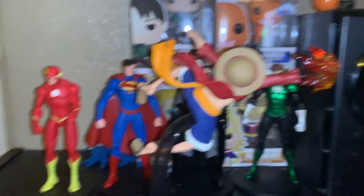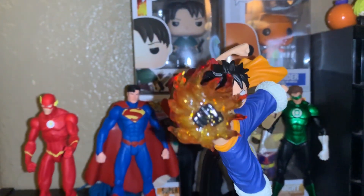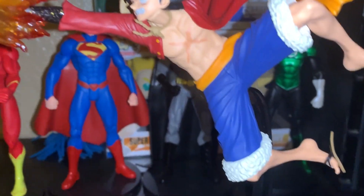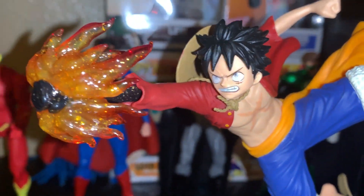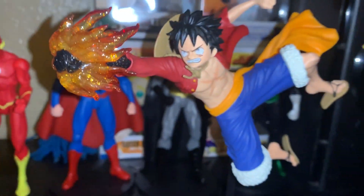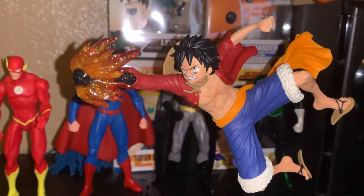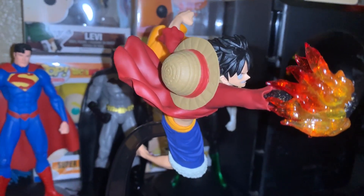I would definitely recommend getting this figurine. Looks so nice. I love how he's jumping in the air, all of his clothes flying around, his sandals, his expression. I think it looks great. Nicely done figurine, nicely built. His straw hat — beautiful details.